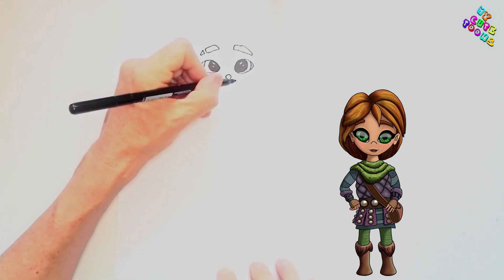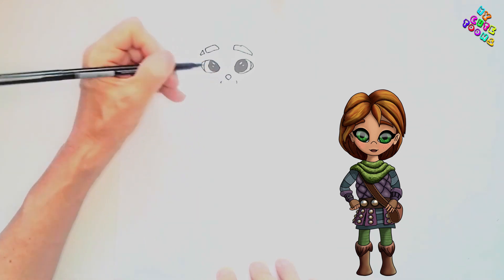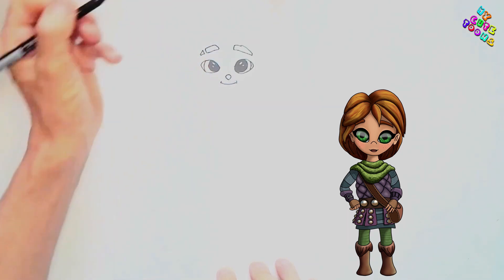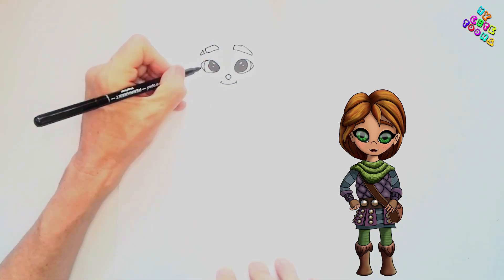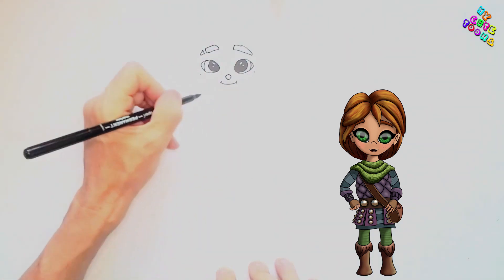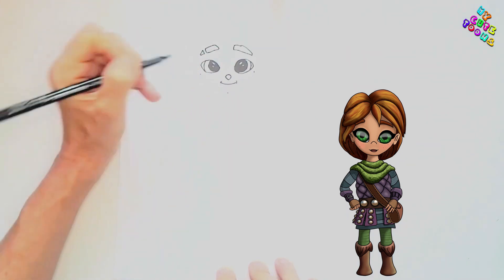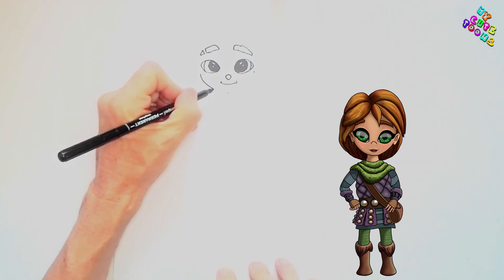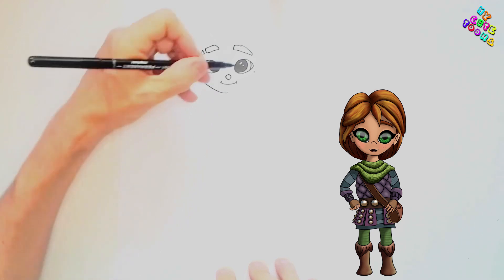For the nose it's just two little corners of the mouth and a little line there — a nice smile, that's perfect. Underneath the eyes I'm just gonna make a mark, and another mark right there. This is gonna be my chin, so I'm gonna draw the chin nice and round because it's a boy.